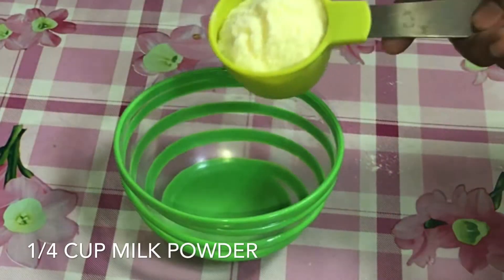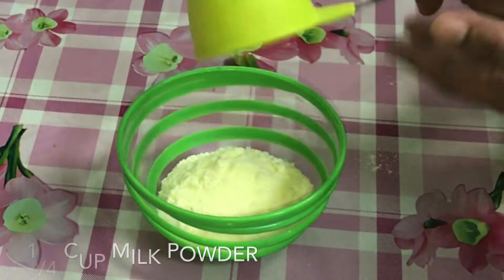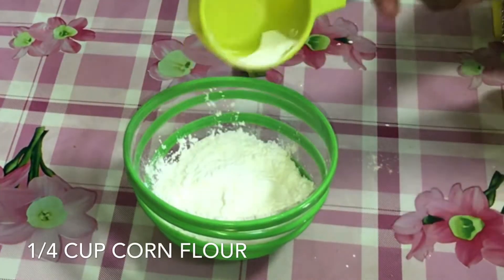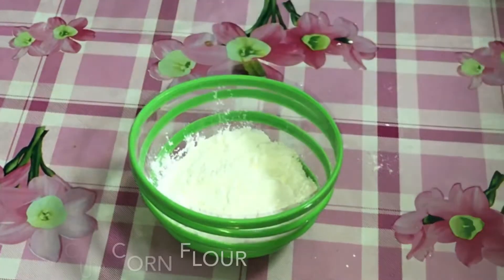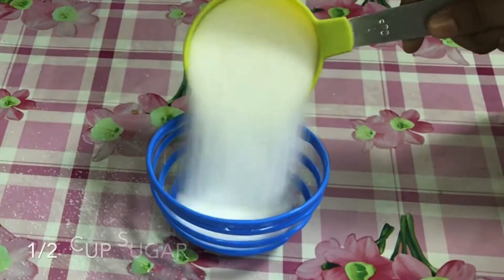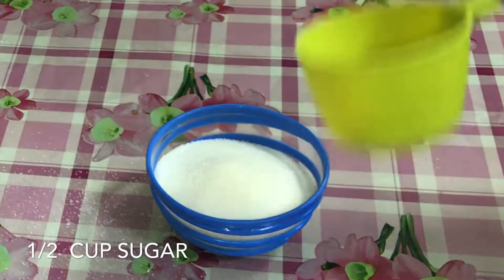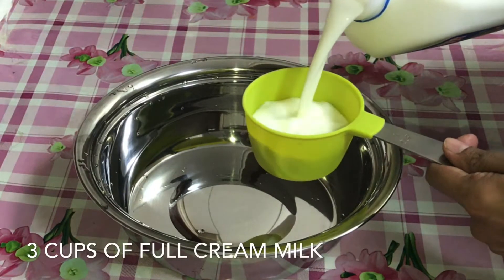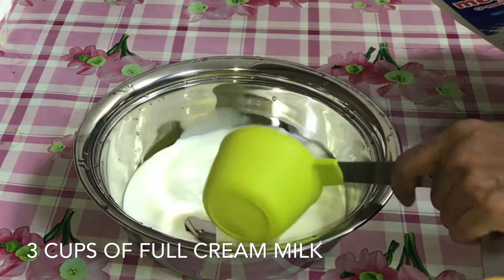Add the rambutan juice, milk powder, corn flour, and sugar. The pudding is thick, so we will add cream — 3 cups.